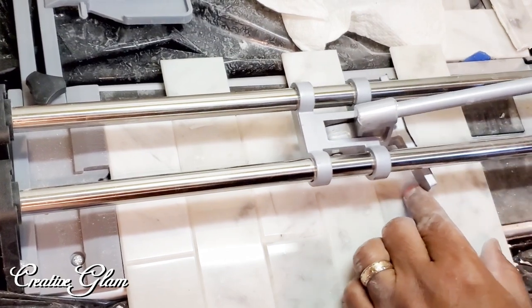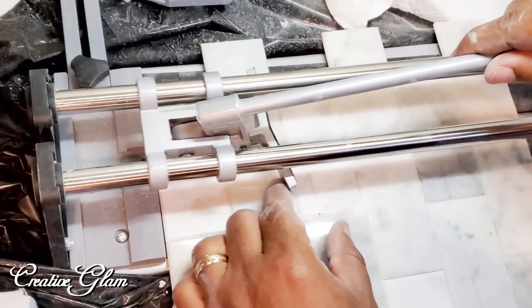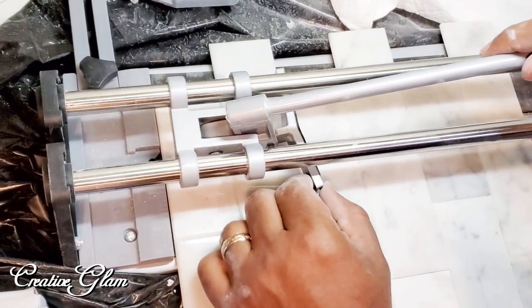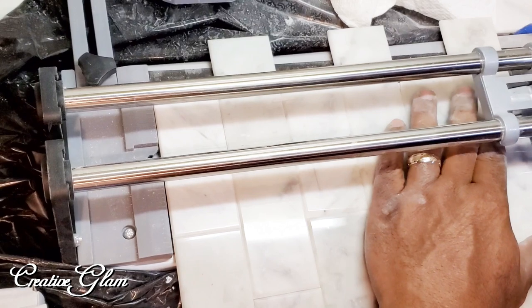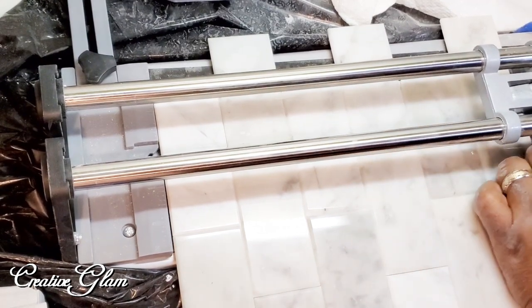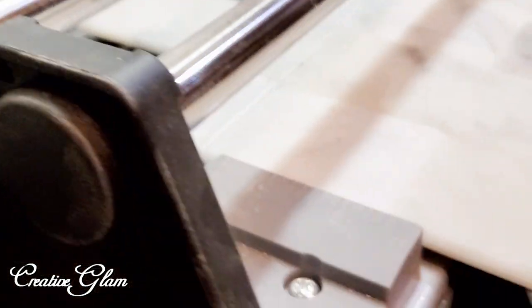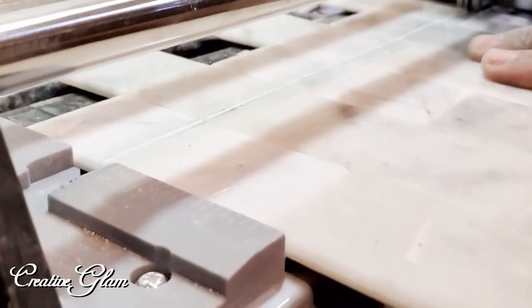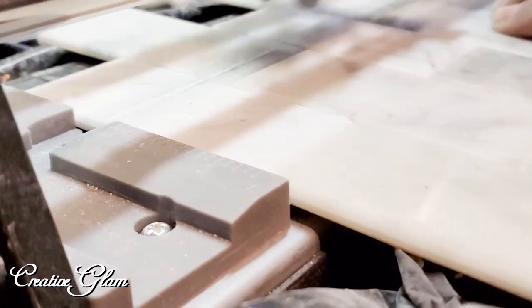On day four we started the backsplash — all the cabinets had been painted and put back on. I got my marble tile from the Mosaic Warehouse online. It took me a while to find, but once I did I was very happy with it. We also picked up a tile cutter from Home Depot, which did a great job for straight cuts.